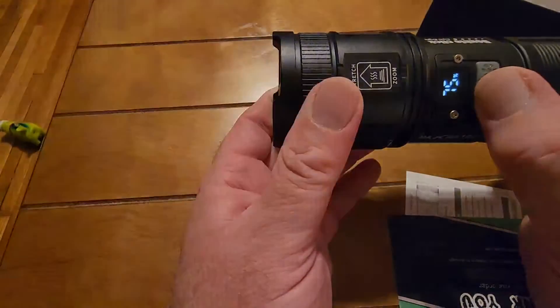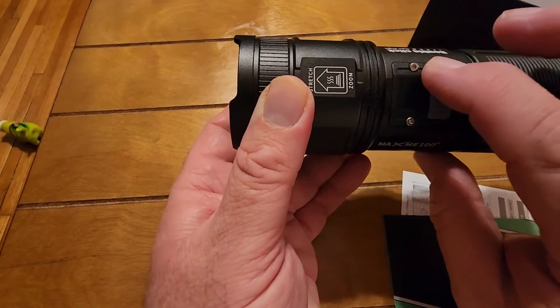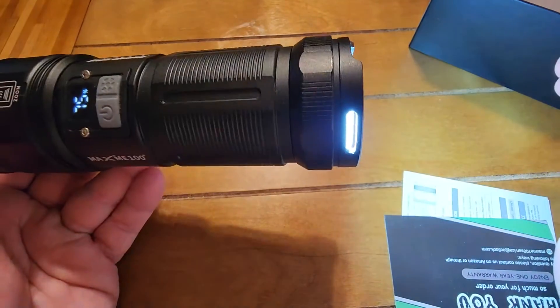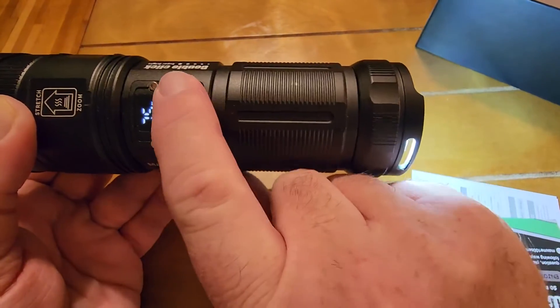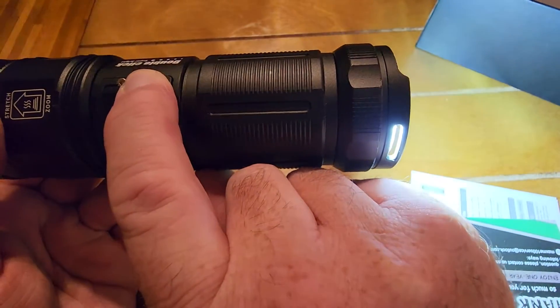When you turn it on it goes through various power levels — the camera is probably compensating so you can't see it, but there are three power levels. Press and hold to turn it off. On the back side, press that button and you'll see it cycles through its various brightness levels as well.